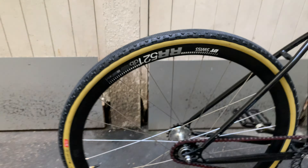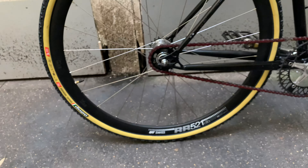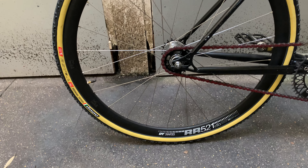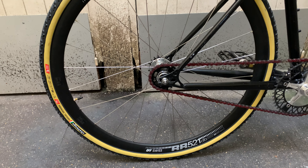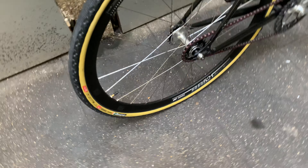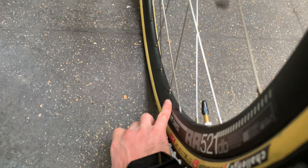I absolutely needed a braking surface on the front wheel because I have brakes, but not in the back. In the back I could choose the 521, which as I said is made for disc brakes — and I love them.